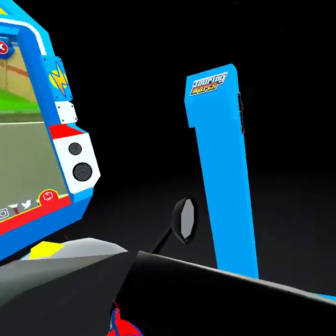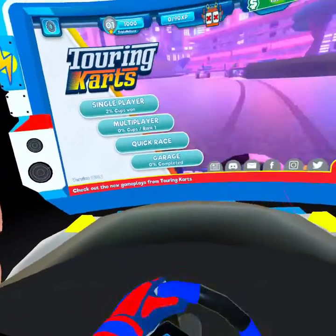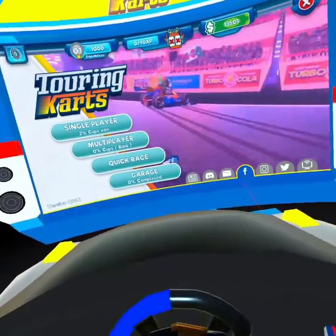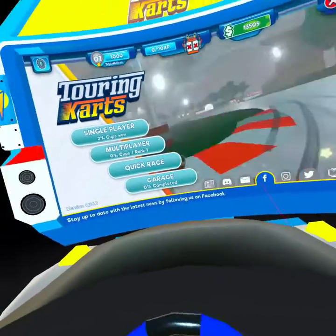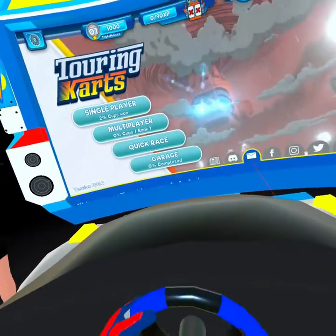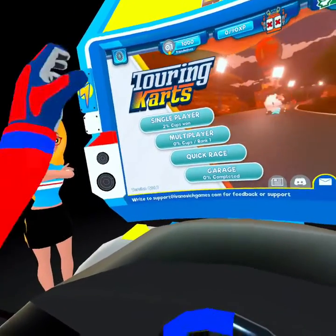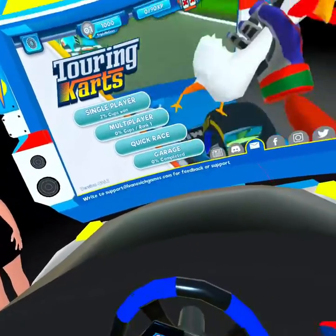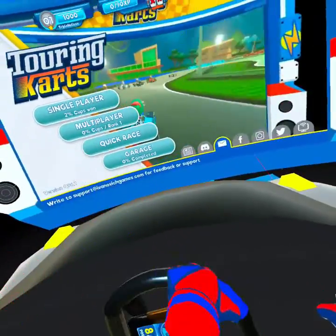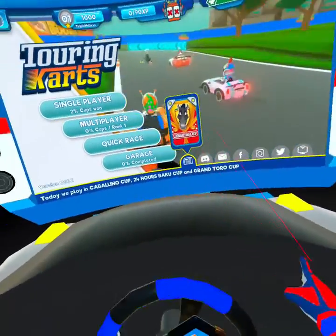Now we're at the main menu. Looks like an arcade game or something. I want to mention there was a tutorial. I'm not sure if I got any footage of it, but I basically just plowed through it because I didn't know what it was trying to tell me. It was just a person over here with a speech bubble and a bunch of text I just couldn't read, so I kept hitting the trigger button and it kept moving forward.